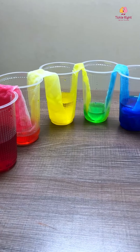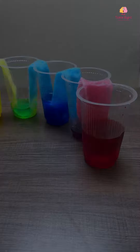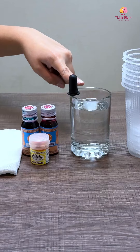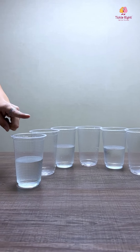Hello mummies and daddies! It's time for a colorful experiment that your tiny tot will absolutely love. You will need some paper towels, red, blue, and yellow food coloring, a dropper, water, and seven transparent glasses.